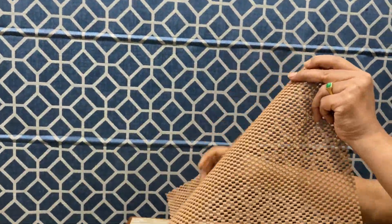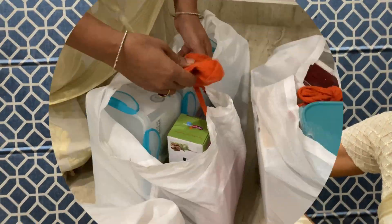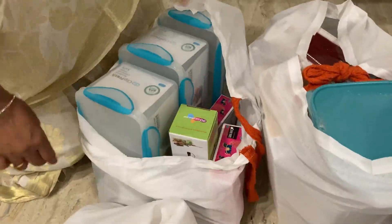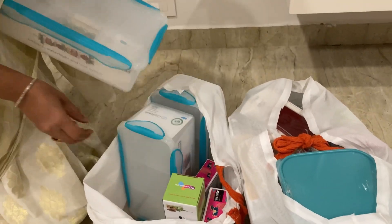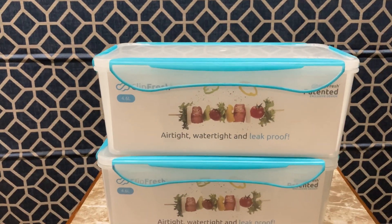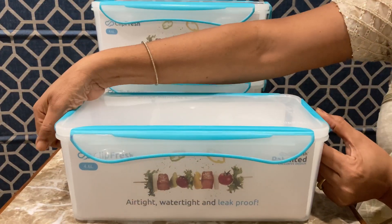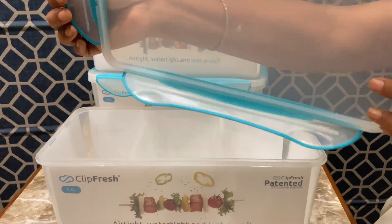I will cut the sheet very easy. I will cut the sheet very difficult. I will cut the sheet very hard. I will cut it very often every day. I will cut the sheet very long.